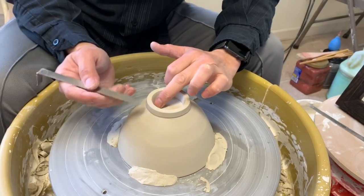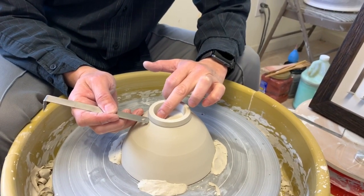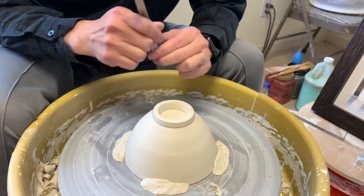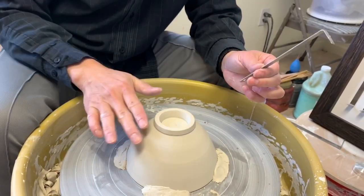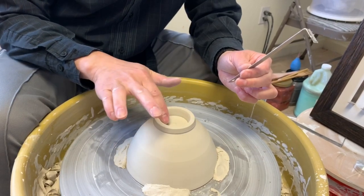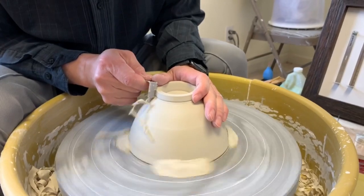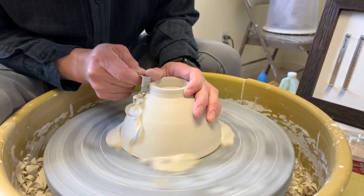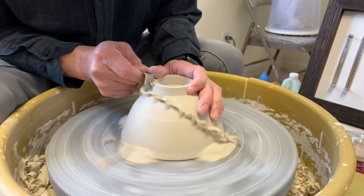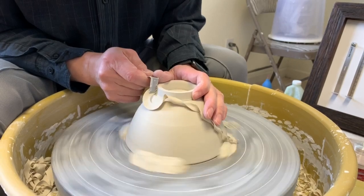Once you get the bottom thickness right, you need to compare the inner corner and outer corner — they should be at least the same height, or even a little bit lower on the outside. Since when we're making the bowl the inside has a little curve, the outside could be a little bit lower than the inside corner.